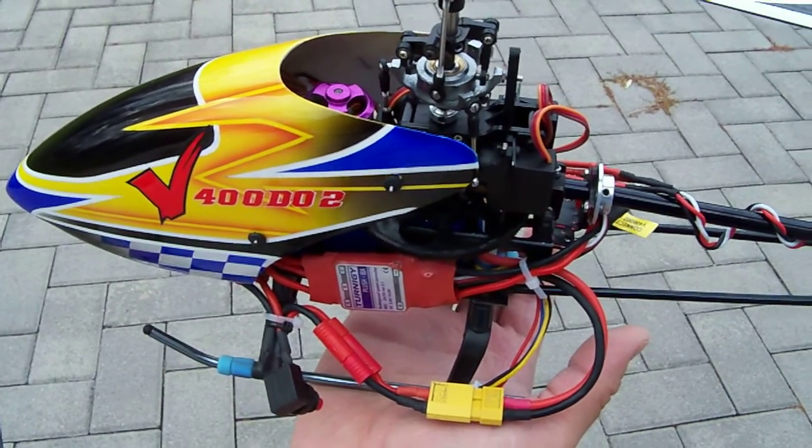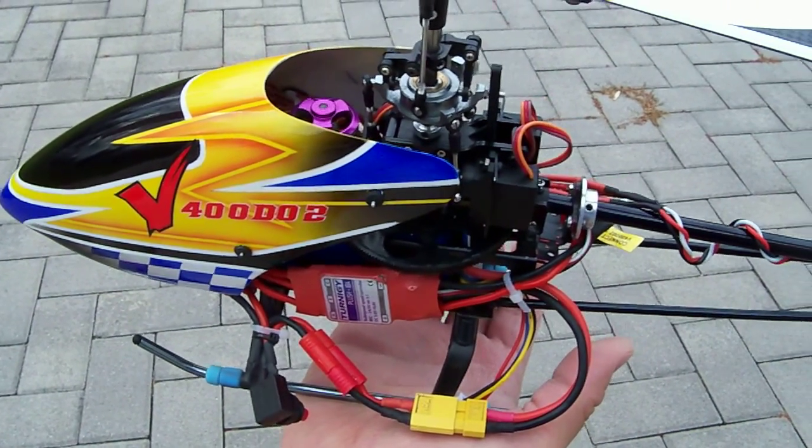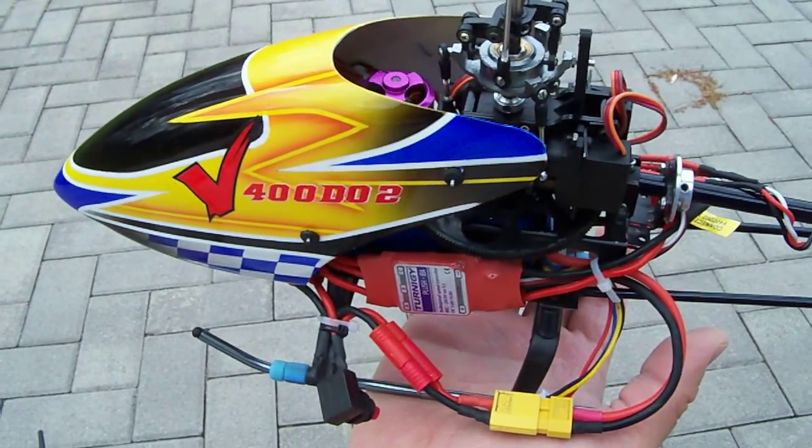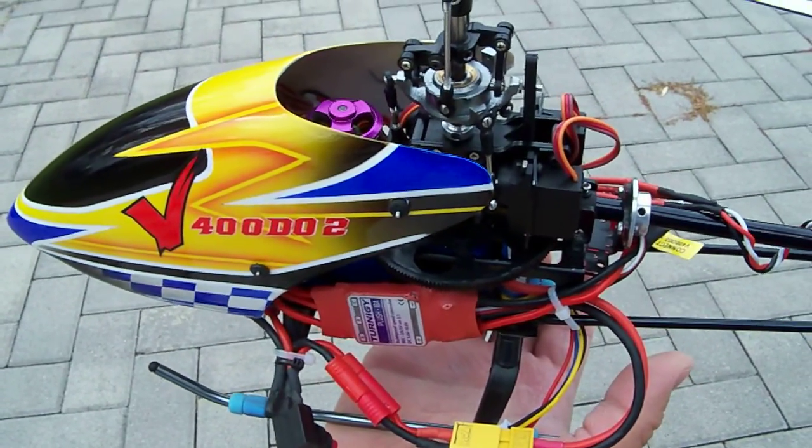This is rtfheli.com here today, and we're going to go over our latest mod for the new Walkera 2.4 GHz V400D02.